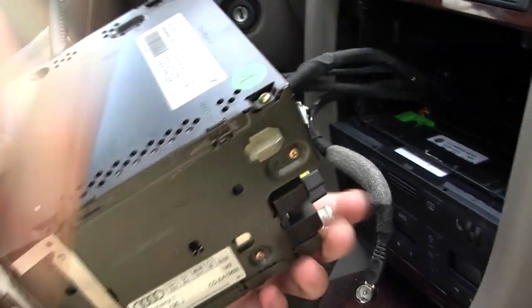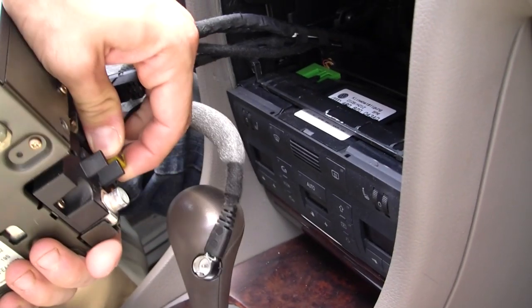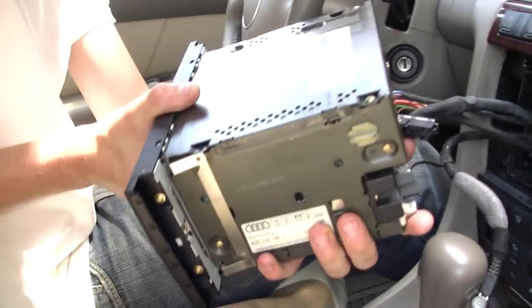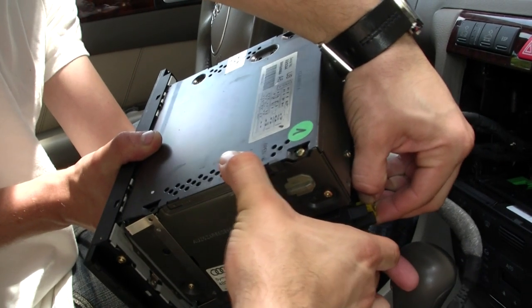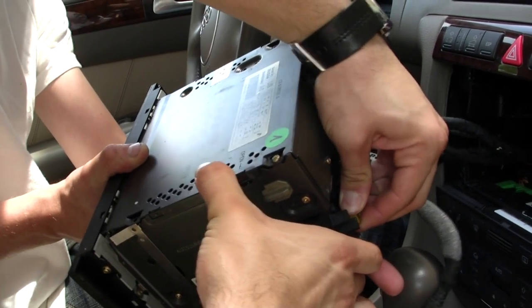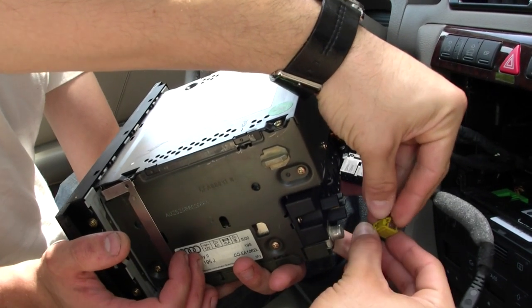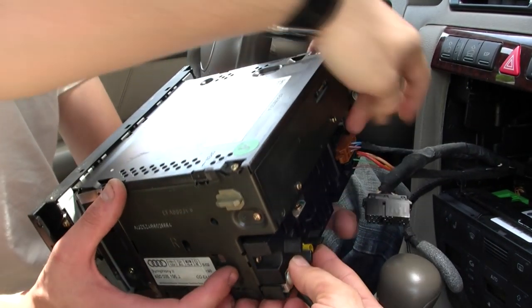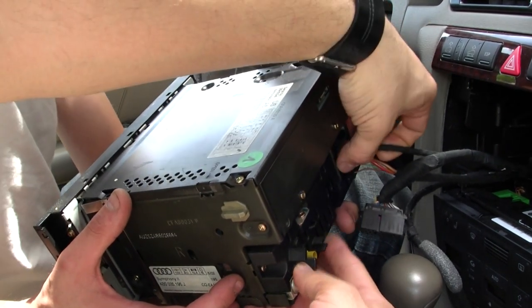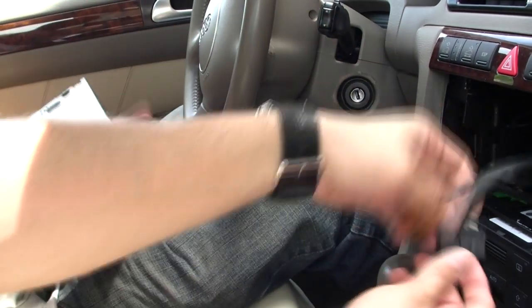There's a little tab on it. Just push down and wiggle it out. Let me grab it with the other hand. There it is — see, it's not that hard, but it's just a little tab that releases inside. Over here, this is your power connector, this is your front speakers, and this is your power plug and front speakers.